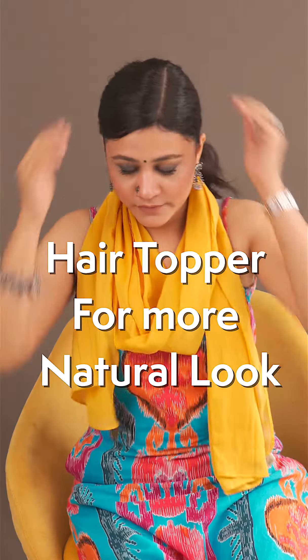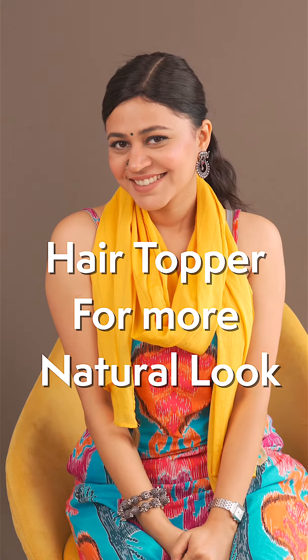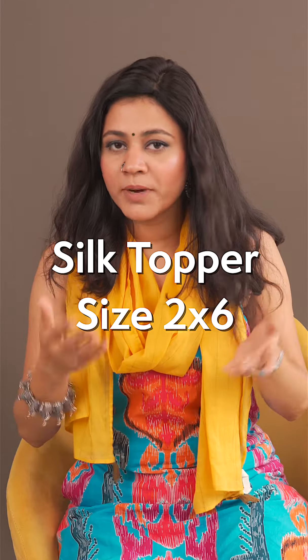Hello gents, so today I will demonstrate a way in which you can make your topper look more beautiful. This is a 2x6 topper and I wore it and it is looking a little bumpy. I will now demonstrate how to remove this bumpiness from this topper.